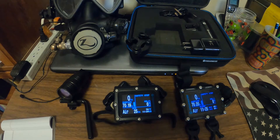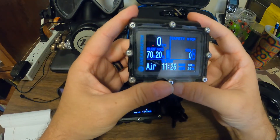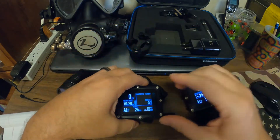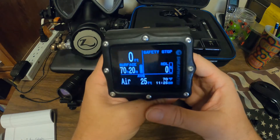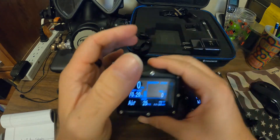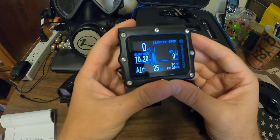This is my review for the Shearwater Nerd 2. I got this computer when I wanted to upgrade my existing computer to get one that had air integration. In doing so, I discovered there was not a whole lot of information out there regarding this computer. I've been diving with a Petrel 2 for a long time and wanted to upgrade to something integrated.